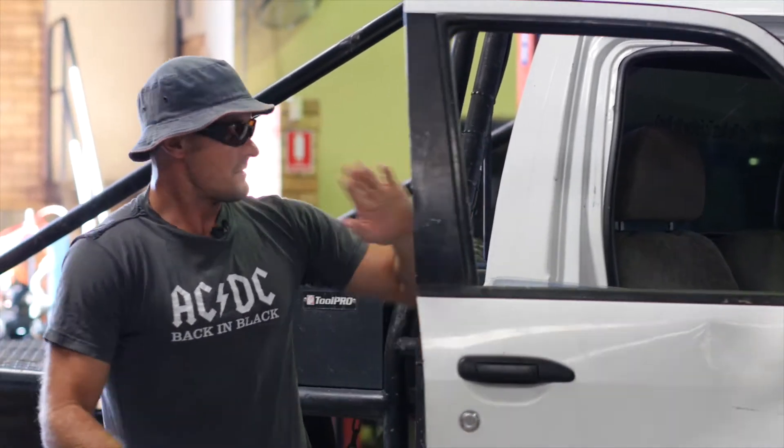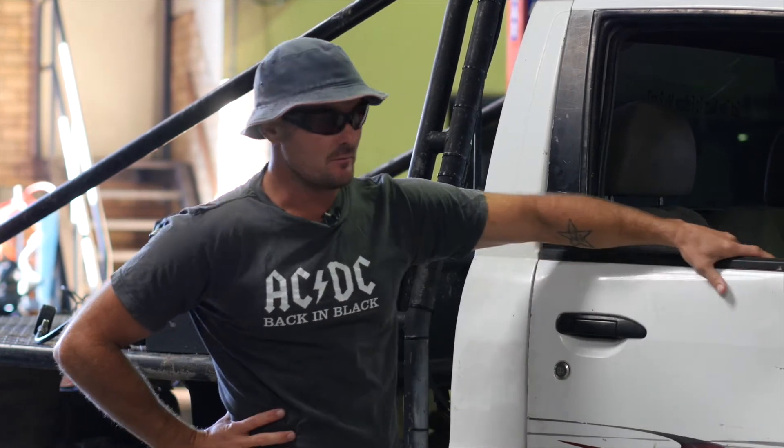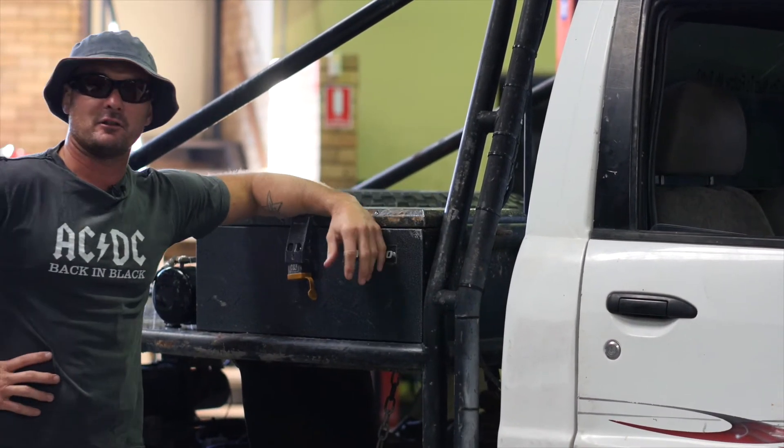What have we got today, Doug? So, Nellie, today we've got an early model GU Patrol, and as you can see by looking at it, she's not your standard factory patrol.